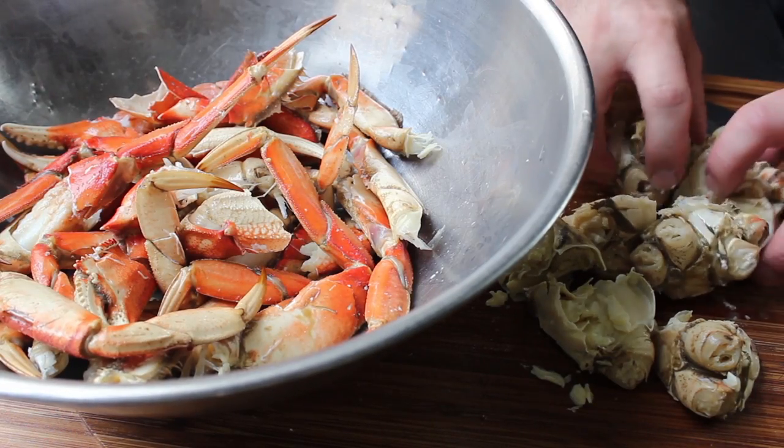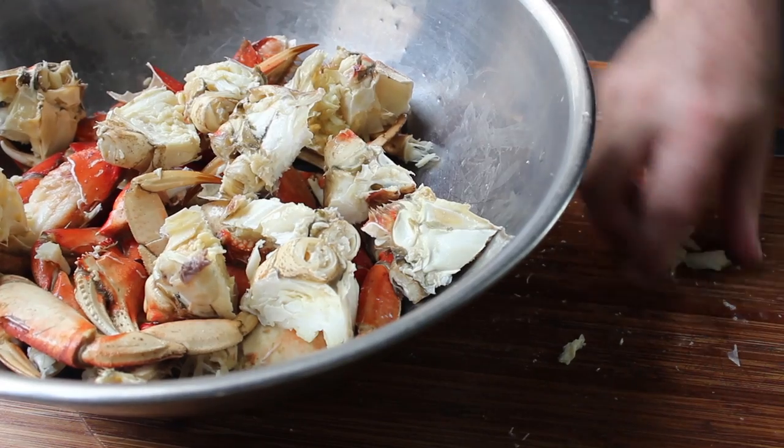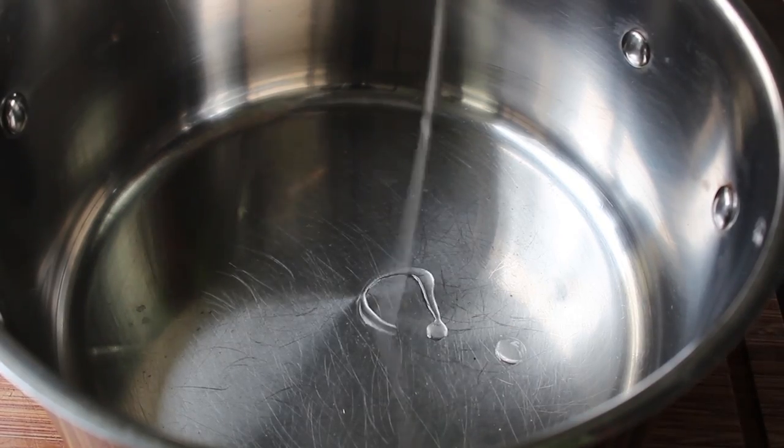I'm going to cut those body sections up and add them to my already cracked legs, then reserve that in the fridge until needed — which is going to be very soon, because this is a very quick recipe. Our crab is set, so it's on to the aromatics.